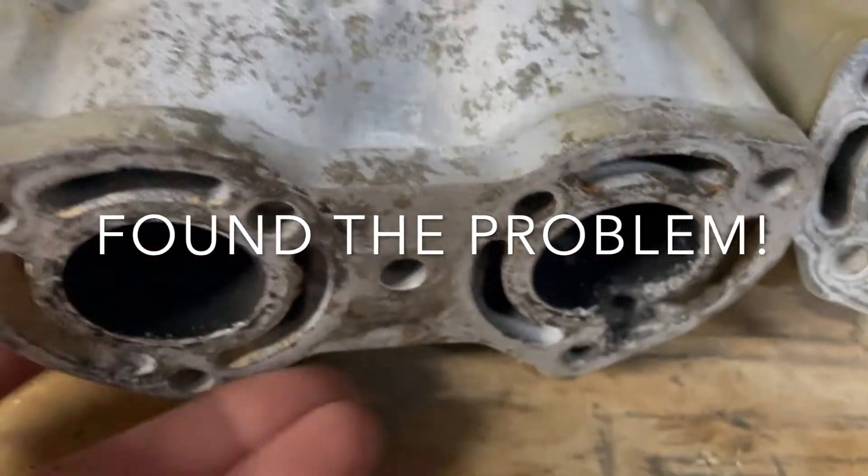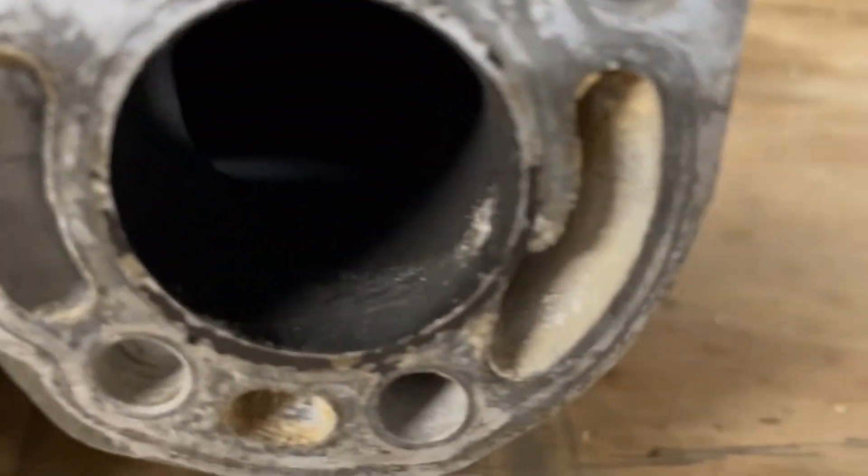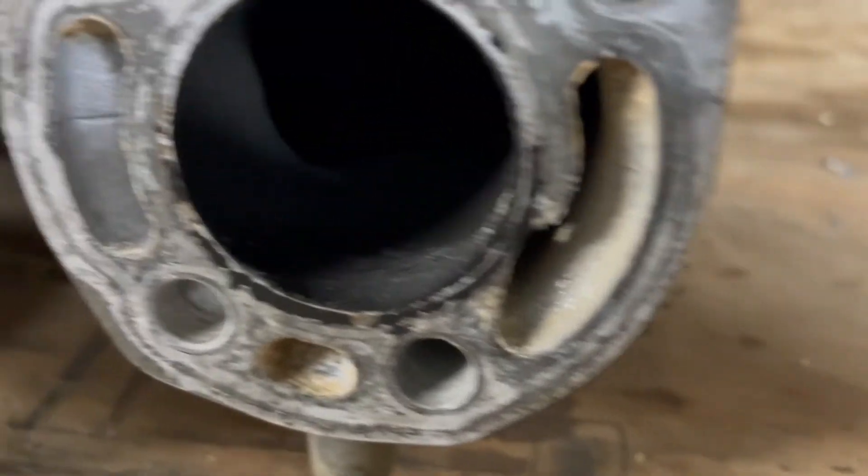The old exhaust manifold pipes had severe electrolysis and corrosion through them — there's a pinhole right there.